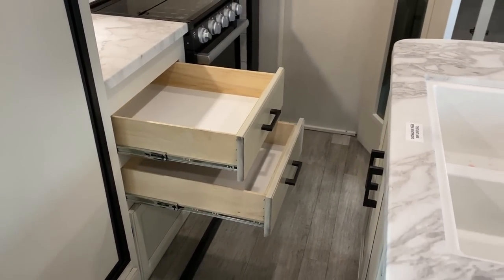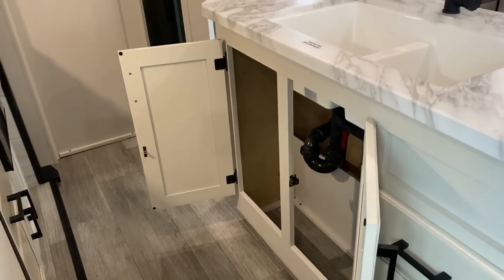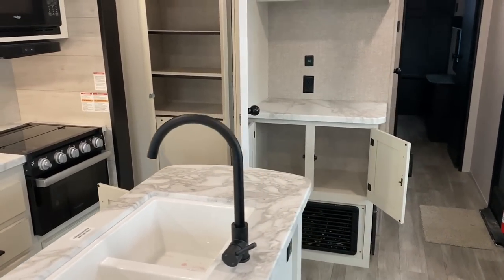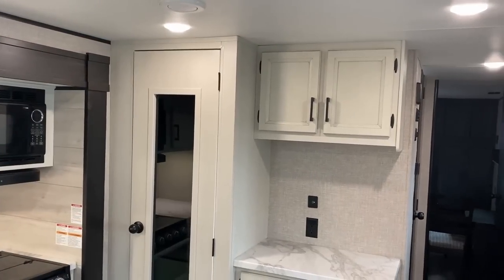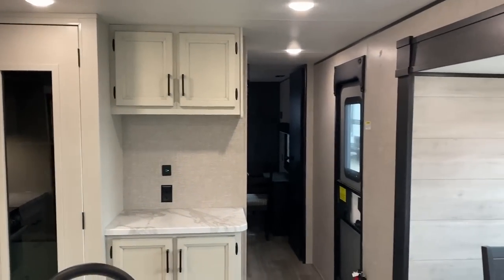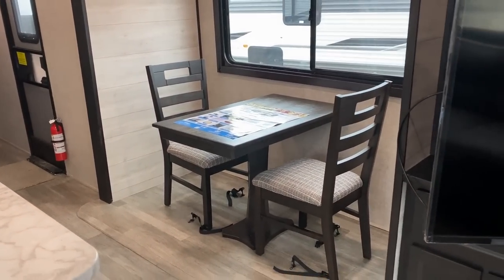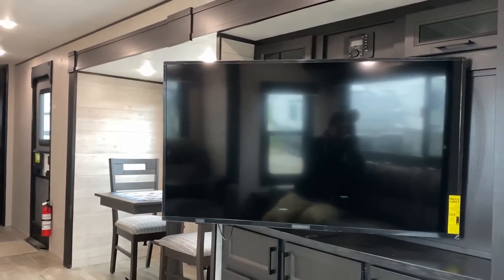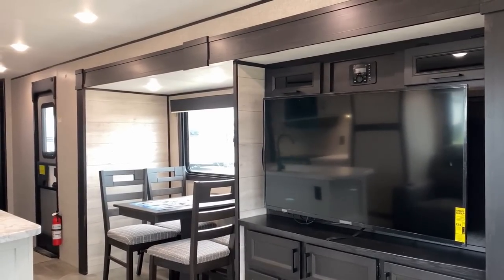Notice what they did here — a lot of manufacturers building this layout put the refrigerator toward the front of the slide, but in this one they put it toward the back, so you don't have to worry about stuff falling off the kitchen counter onto the theater seat. However, that does mean we lose access to the refrigerator in travel mode. I'd be curious what you think about the kitchen layout — should they move the fridge forward? I'll close the slide up and check that out for you.